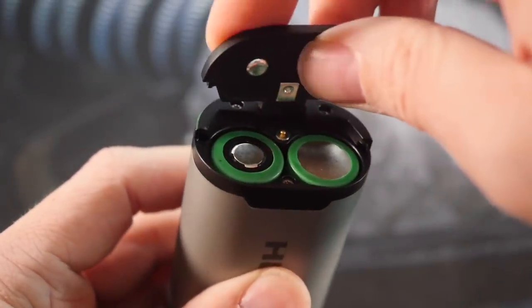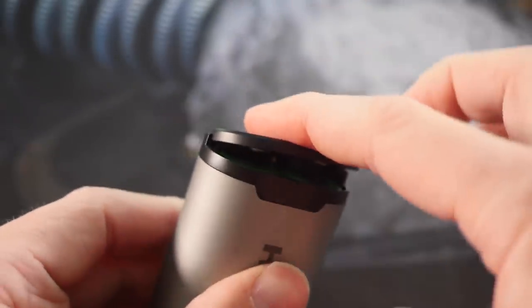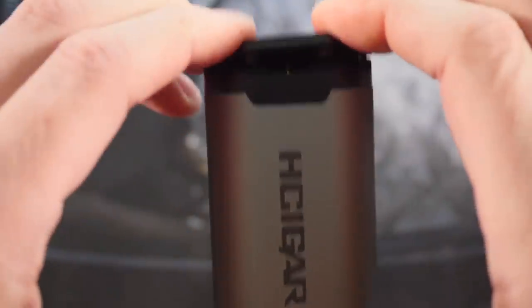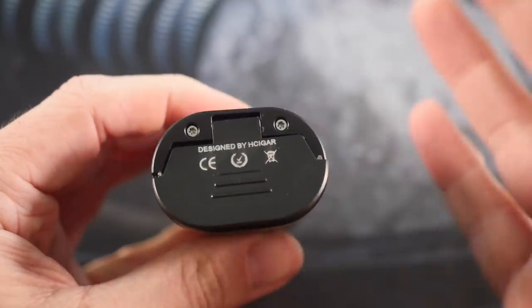I've had really no issues with it other than one time when it was slightly crooked — I threw my batteries in, it went bang, and it just wouldn't shut. I used all my force and it wouldn't close because the door was sitting cockeyed.